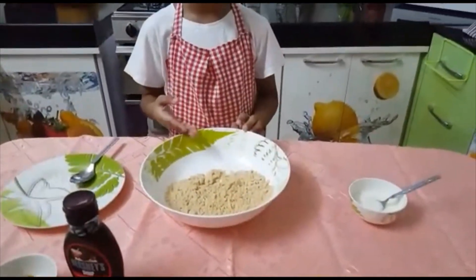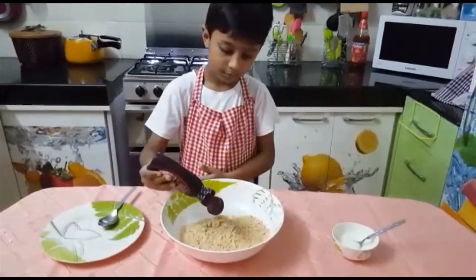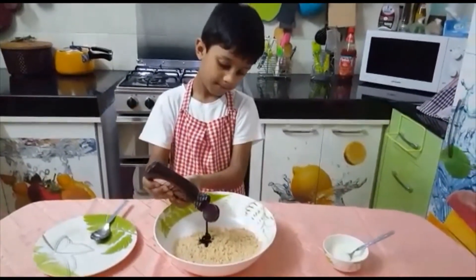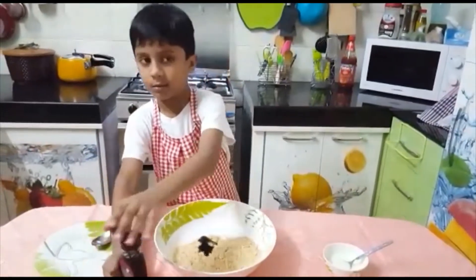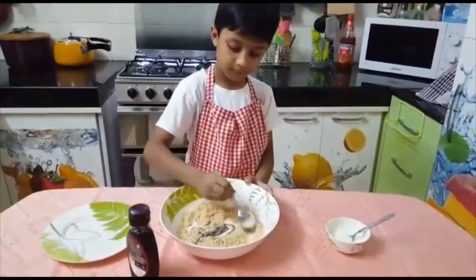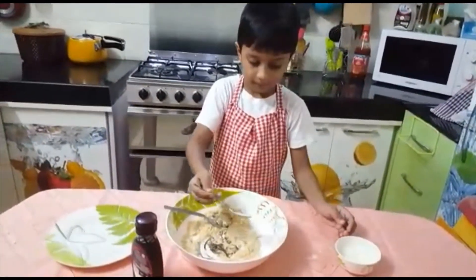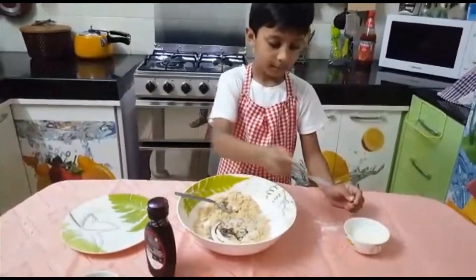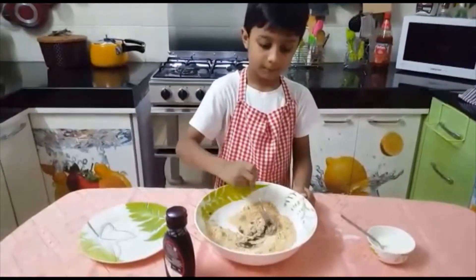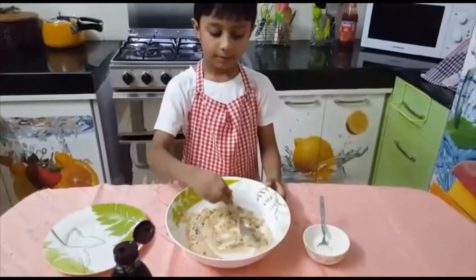Now you can see we have crushed biscuits, and now I am going to add the chocolate syrup and some more marie biscuits. Now we are going to add the milk. So now we must give it a good mix.